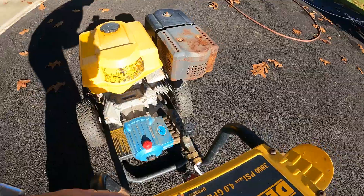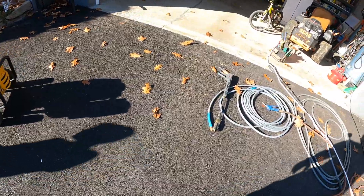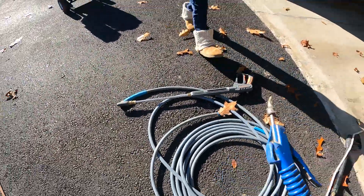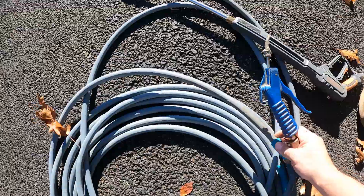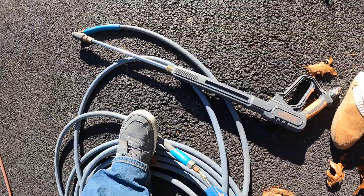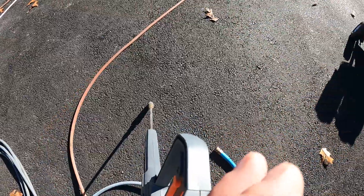That went all the way through the system and just that easy you have that taken care of. The second thing I do: take your hose and your air compressor — I'm not gonna do it right now because it's loud — just use your air compressor, go in on one side right here, and spray to make sure all the water shoots out of there.